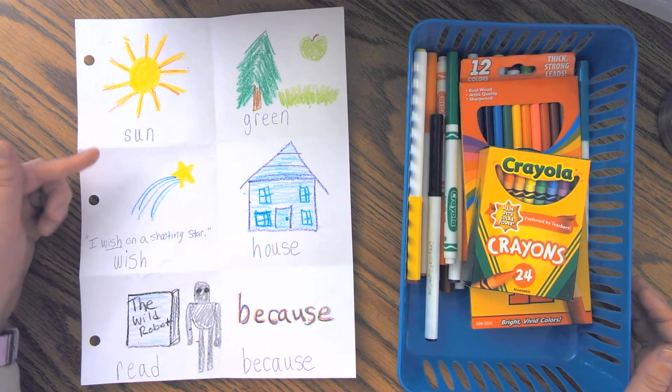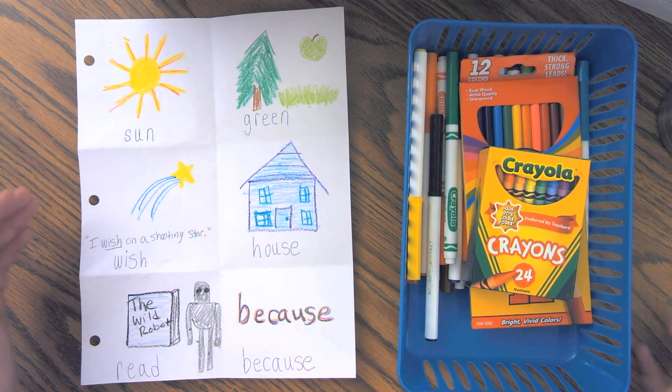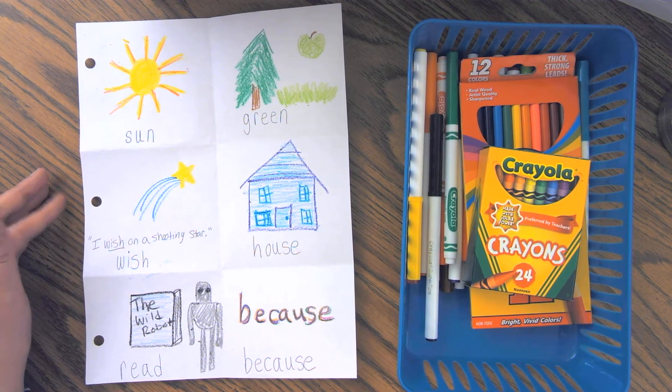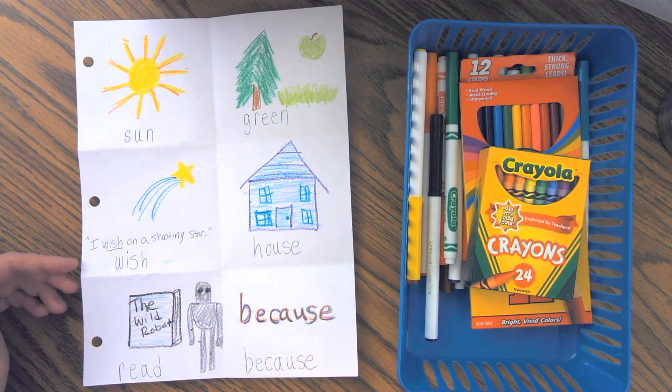But remember, the most important thing is to practice your words using your best second grade handwriting and to make sure that you draw pictures that will help your brain remember. So that is how we do the write and draw word work activity. Happy writing, happy drawing. Talk to you guys soon.